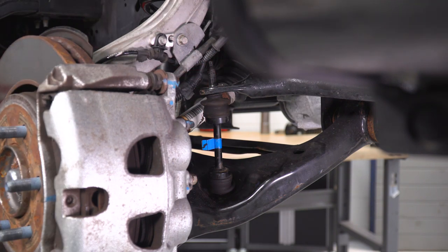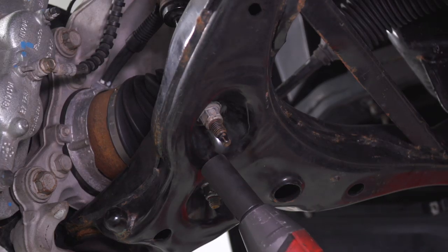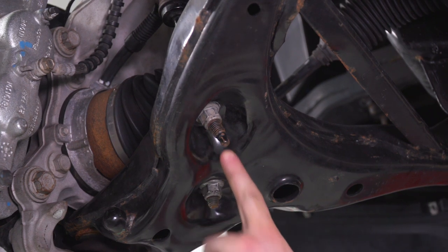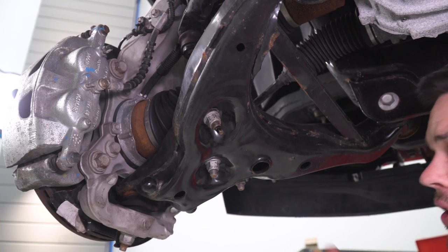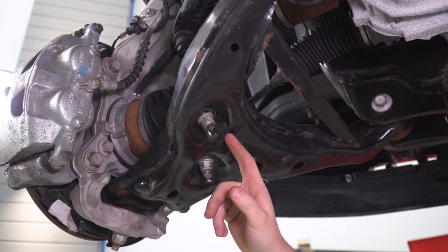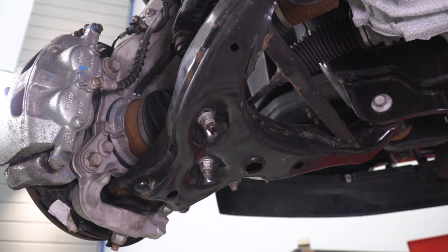So that's one side done. Now we're just gonna move to the bottom and do the same thing. Since the top one spun off so easily, we're gonna try to get this one with the impact gun. And again, if this ball joint does spin on you, you can hold on to the end of the stud with that 8-millimeter socket. It started to spin on us a little bit, so we're gonna bring in the socket, bring in the ratcheting wrench, and get this off.